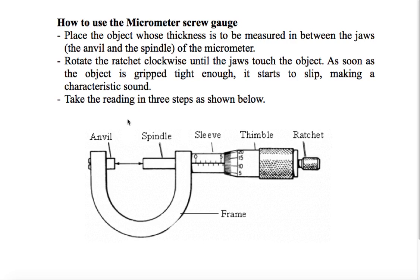Let us understand what a micrometer screw gauge is. Here there is a frame, and the spindle is connected to the frame. The spindle is the movable part. To move the spindle, we rotate the thimble and the spindle goes forward or back.